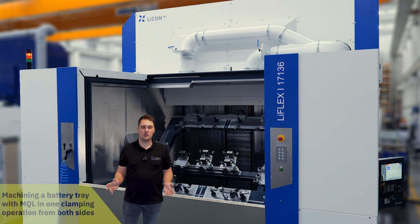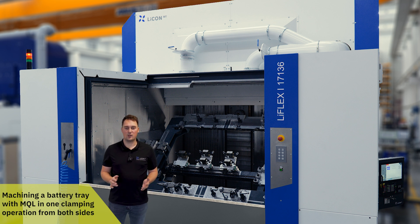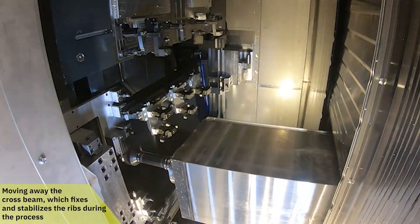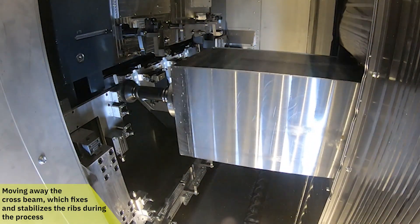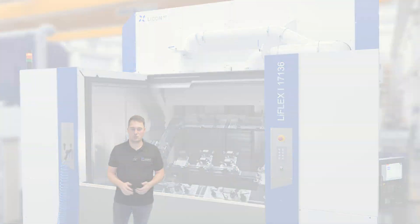As an example, the machine is used to process a battery tray with MQL. As the battery tray is measured from both sides in one clamping operation, the clamping fixture is designed in such a way that the cross beams, which hold the ribs in place during machining, move away on one side during the process so that all surfaces can be measured.